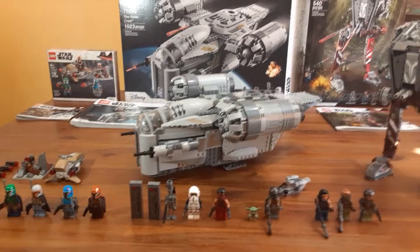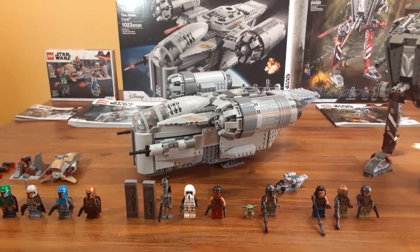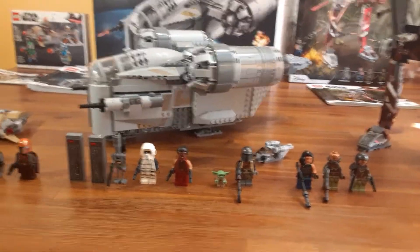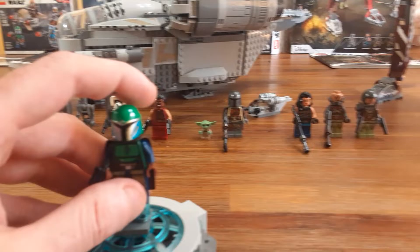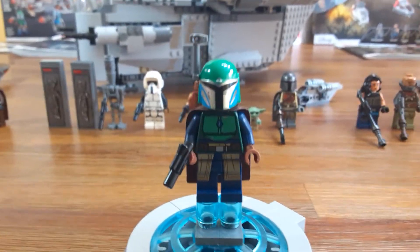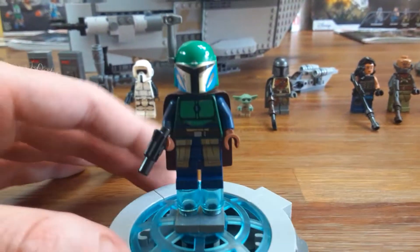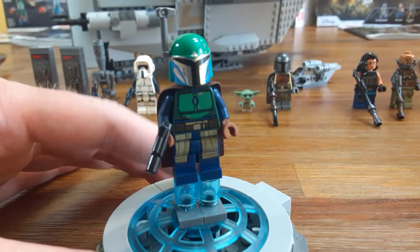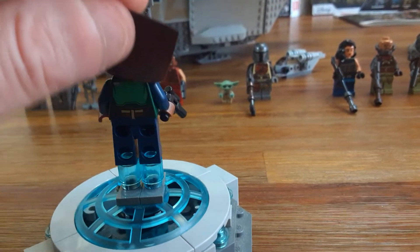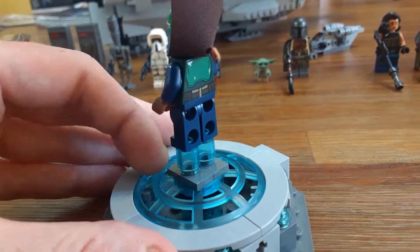I'm really excited about reviewing the Razor Crest, but first I want to show off all the minifigures here since we have them all out. Here are the four Mandalorian Tribe Warriors. This Mandalorian battle pack is set number 75267 and has 102 pieces. Here's the first Mandalorian Tribe Warrior — this one has a green helmet and a brown cape.